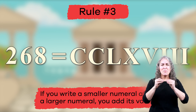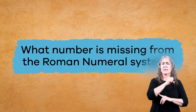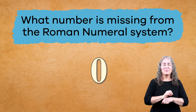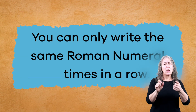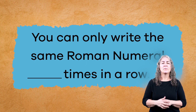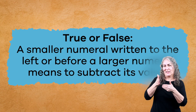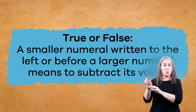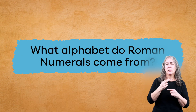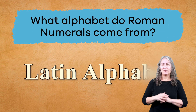Wow! That is one big number! Now that we've practiced creating numbers, let's review. What number is missing from the Roman numeral system? Did you remember that it was zero? Great job! You can only write the same Roman numeral three times in a row. Wonderful! True or false: a smaller numeral written to the left, or before a larger numeral, means to subtract its value. That is true! Good job! What alphabet do Roman numerals come from? Did you say the Latin alphabet? Great job!